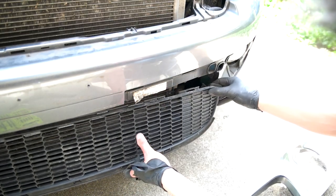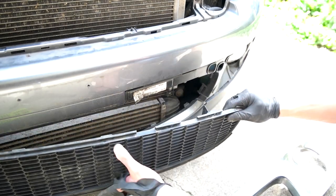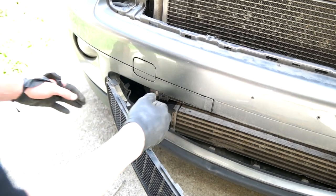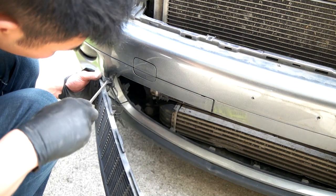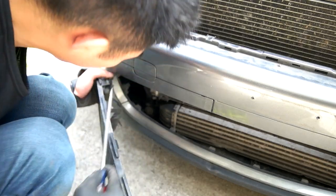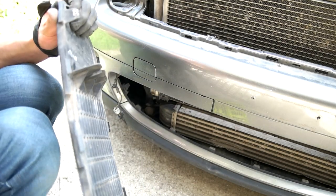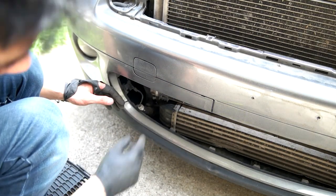I had to wiggle it around and then pull it off. One thing you have to take note of is the ambient temperature sensor. You can just slide that off, and then pry it off with a screwdriver and fix the clip later with a needle nose plier. So that's off.